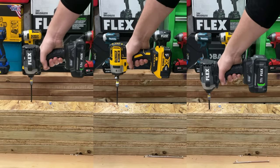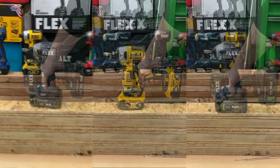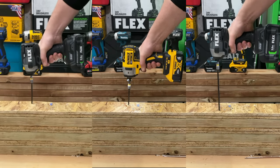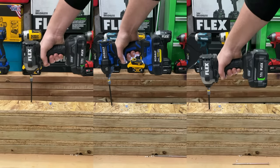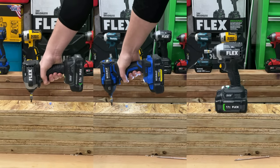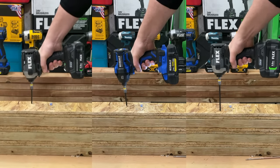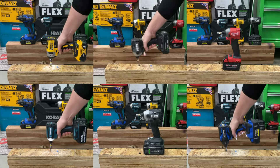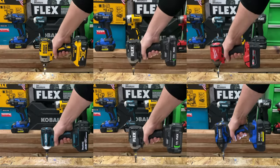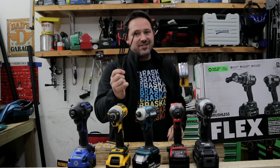DeWalt is one of the only tools tested that was made in the USA with global materials — just throwing that out there. You can see the DeWalt gets destroyed by both Flex battery sizes, though it does have less vibration in the hand and a little bit less torque. The Cobalt XTR is also not able to keep up with the Flex — both tools are manufactured by the same company, Chervon. No matter how you slice it, with everything side-by-side in a 3x2 grid, the Flex with the 5-amp-hour battery is faster than all other tools. If you need the fastest, most powerful, heaviest tool, go with the Flex.